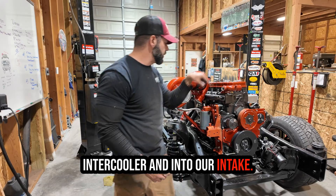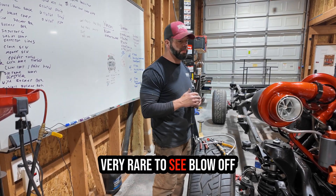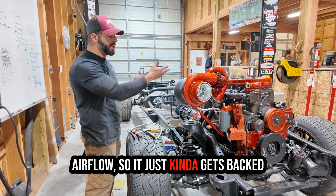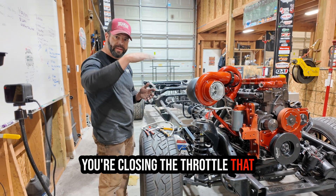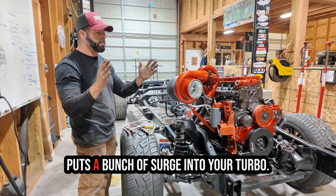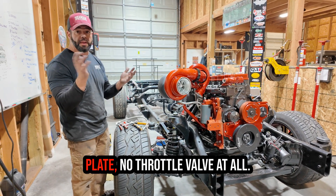That output travels through this pipe right here, through our intercooler, and into our intake. Now let's talk about blow-off valves, because that's a common misconception. You typically don't see blow-off valves in a diesel application — some people run them, but it's very rare. The reason is we don't have a throttle valve, so there's nothing to block the airflow. In a gas motor you're opening and closing the throttle, and when you chop the throttle while making boost the air backs up and surges the turbo. In the diesel world we don't really get that because air just flows through — there's no throttle plate at all.